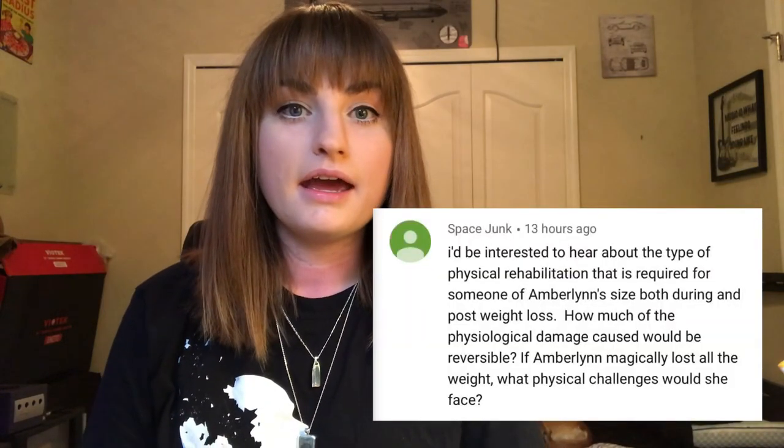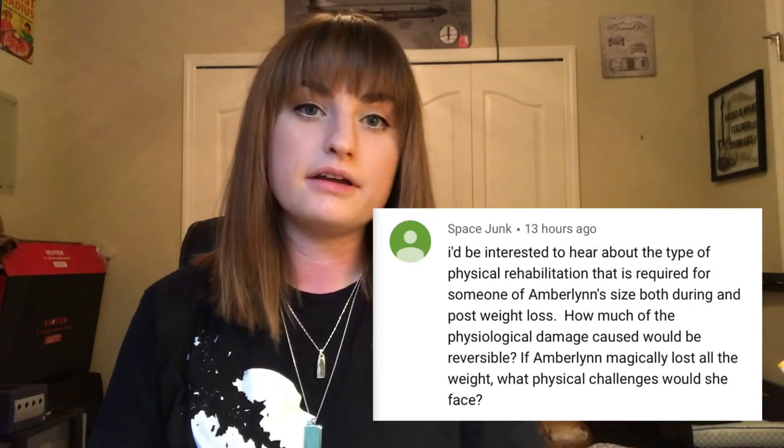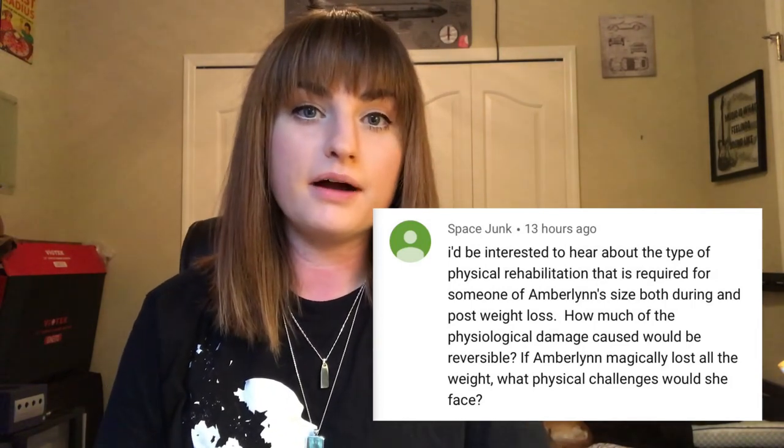The reason I wanted to film this video is that I had gotten a comment from SpaceJunk — I'll throw that comment up on the screen. They were interested in hearing about what kind of physical rehabilitation Amber might need, what damage she's done to her body, what's reversible and what isn't, and the physical challenges she would have pre and post weight loss.